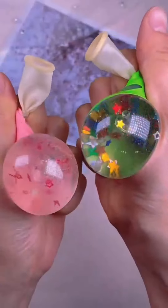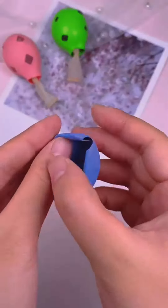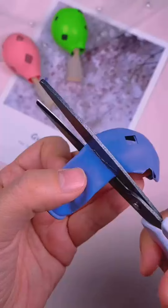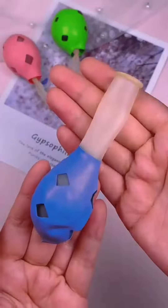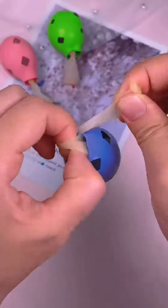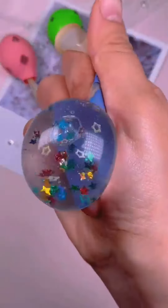Get ready for a burst of creativity with our exciting balloon craft ideas for kids. From colorful balloon animals to floating masterpieces, these crafts will take your child's imagination to new heights. Let's turn ordinary balloons into extraordinary creations that will bring joy and laughter. Join us in this fun-filled crafting adventure.